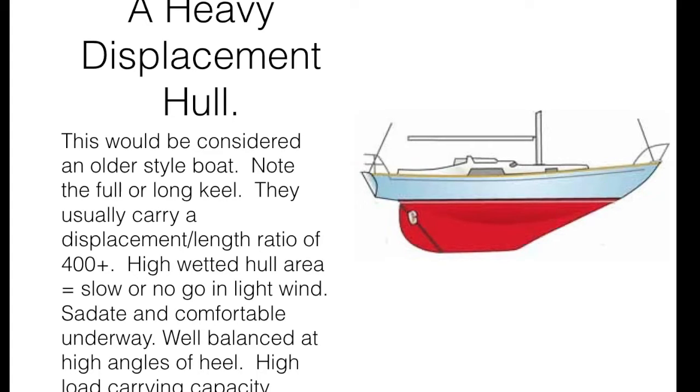I've heard people — supposedly of some repute — say things like the only thing that's important when looking at a boat is the waterline length, and that heavy displacement boats aren't capable of holding more than any other boat. I can't believe I heard things like that from people who are supposed to be experienced. To think that the only critical component for safety, stability, seakindliness, and comfort would be waterline length is dangerous advice. I hope to dispel rumors like that over the course of these next few videos as we look at different hull forms, their advantages and disadvantages, and the math and science behind them.